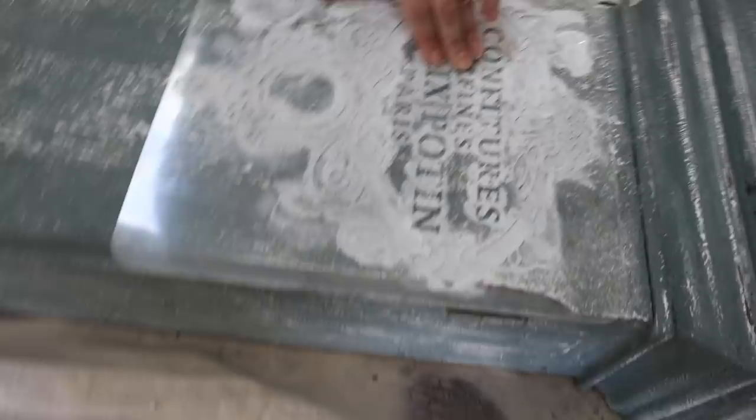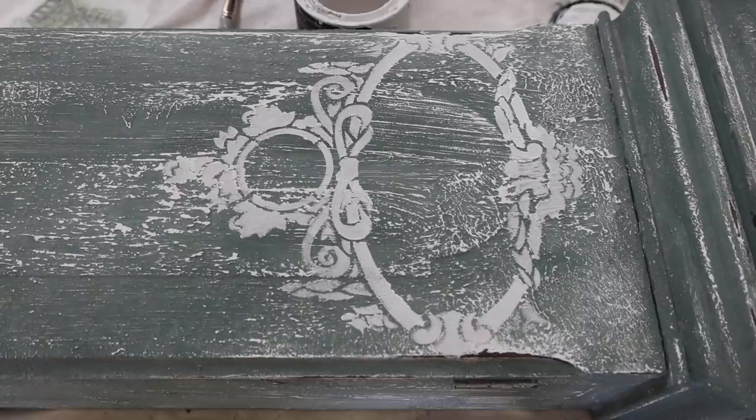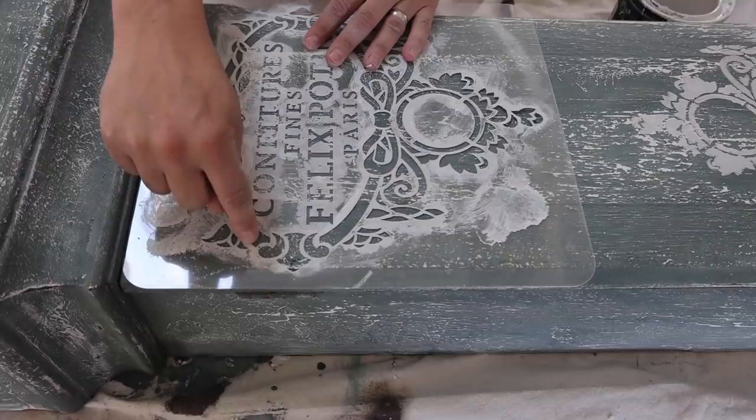We're using the JRB French grain sack stencil — we'll link this particular stencil and any other stencils we use in the description box below. I'm going to do this on the underside but only go to about right here, and then I think that's good.